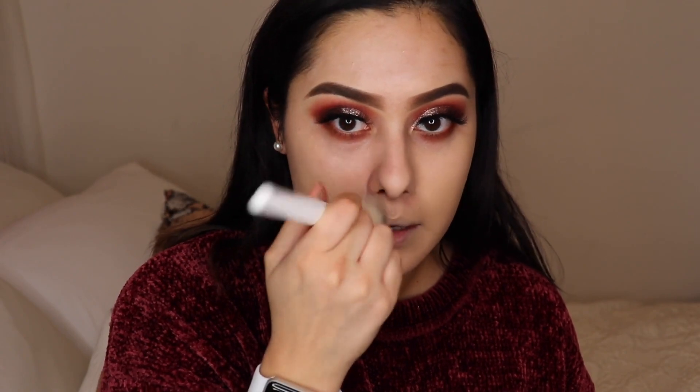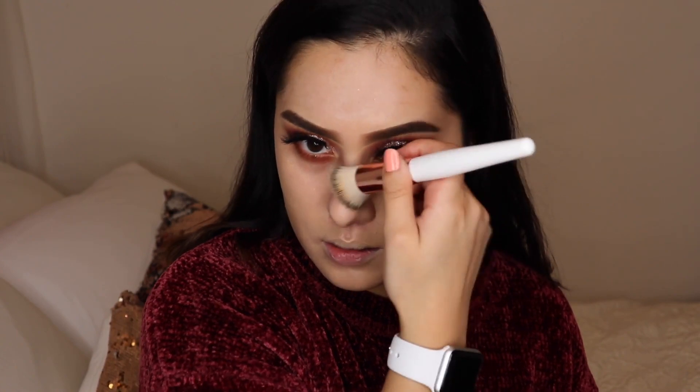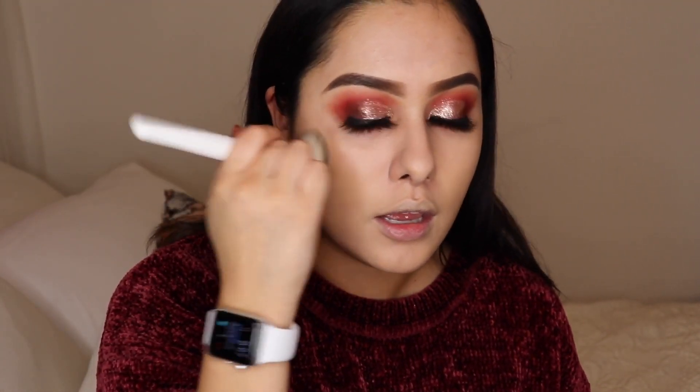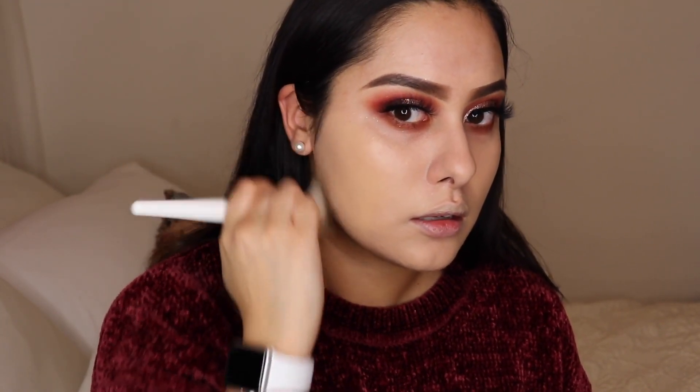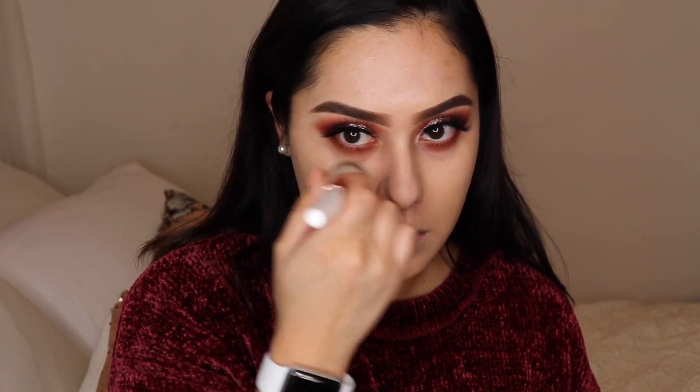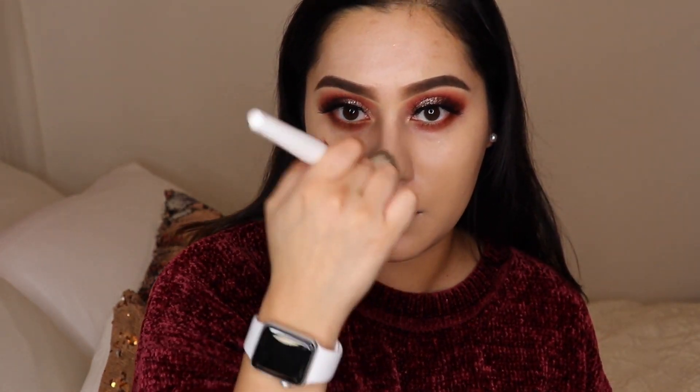When I make these tutorials I want you guys to learn and be creative with it, because makeup is a form of art. Don't think of it as just vanity — you are using plenty of colors and certain techniques in order to create what you want. You're basically creating your masterpiece.